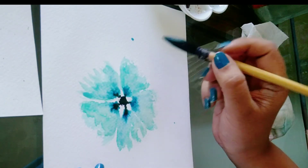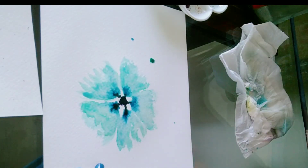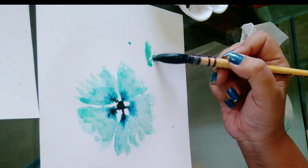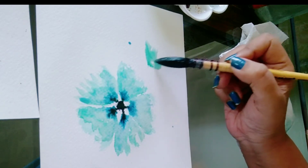Now let's paint the bird. For this we are starting with one dot — for the flower we used five dots, but for the bird we use only one dot, and then we spread it into the shape of a petal.